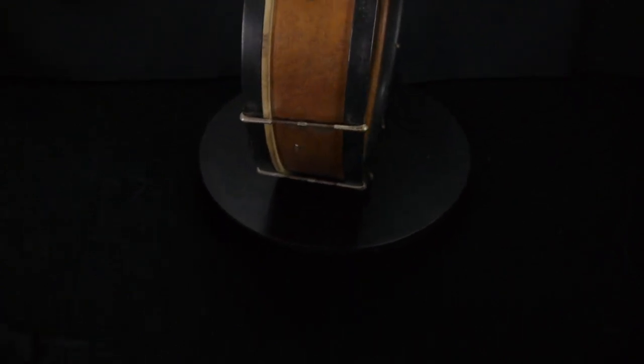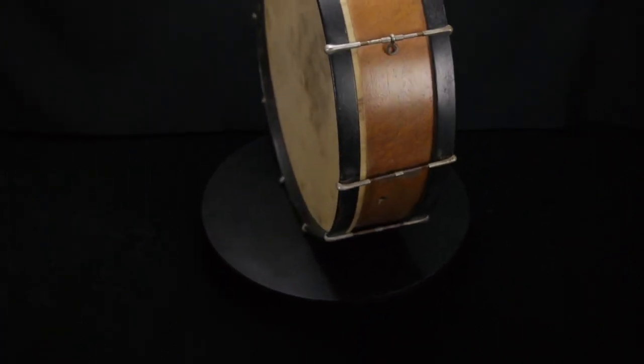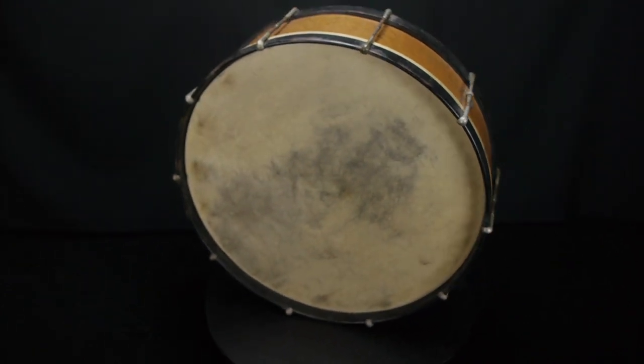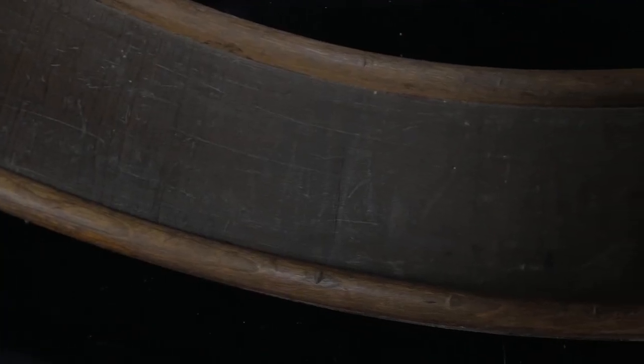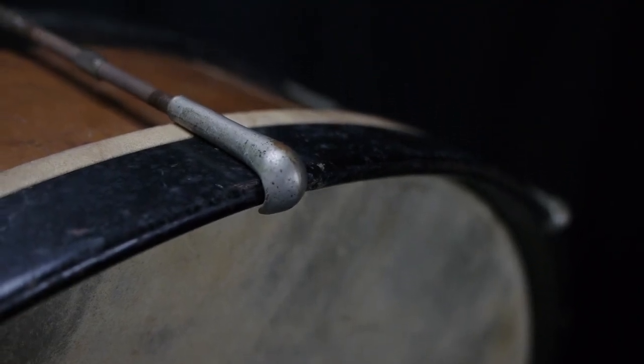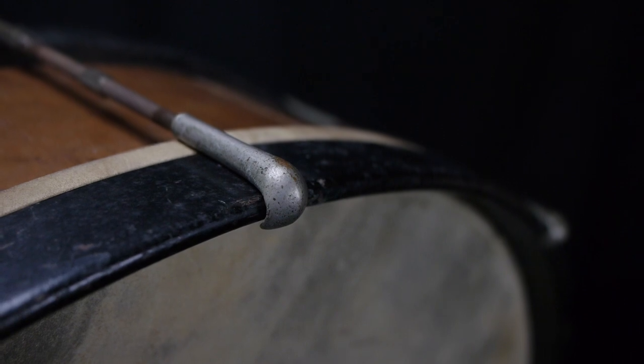This is a style of bass drum that is sometimes referred to as a gong bass, and that's because of its shallow depth. There are reinforcement rings along the inside and the counter hoops are made out of wood — they would call this ebonized wood because it's painted black to resemble ebony.